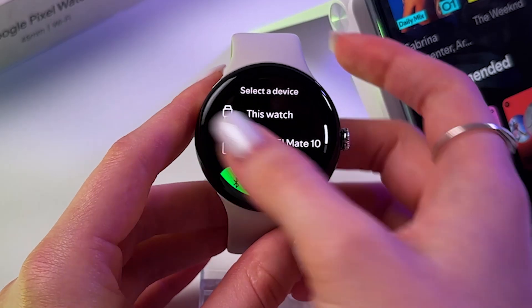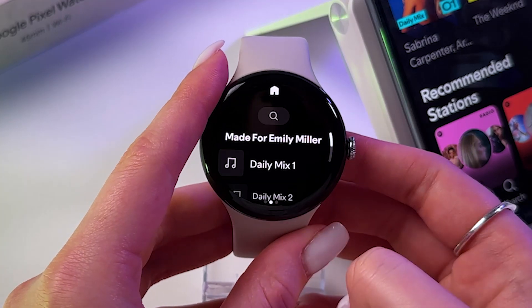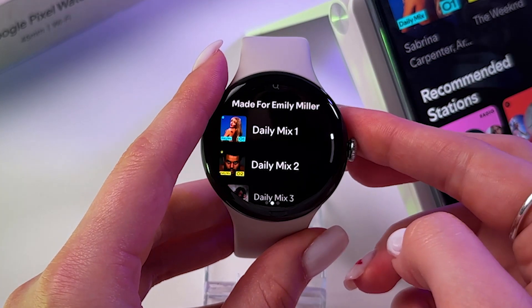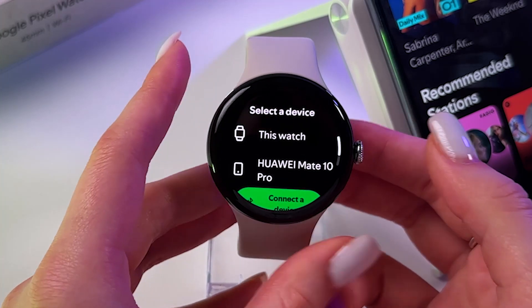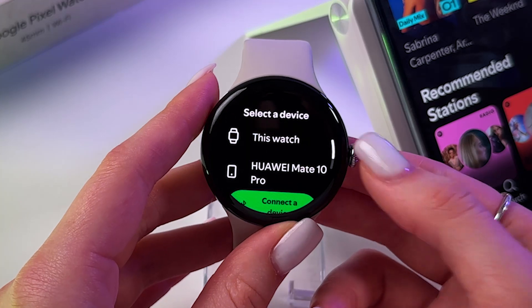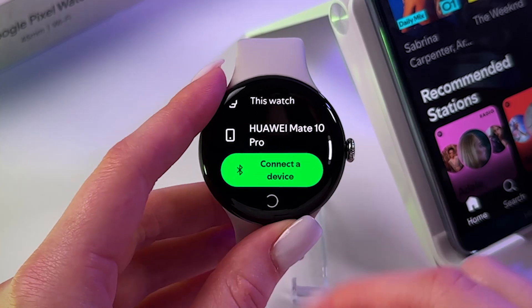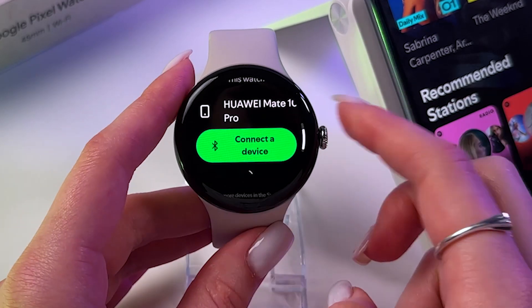Then you can just go back in the main interface and all of your sounds you will find right here. You'll be able to tap it and play something by tapping the play button. But as I said before, you need to connect a Bluetooth device to be able to listen to music without phone — so directly on the watch.